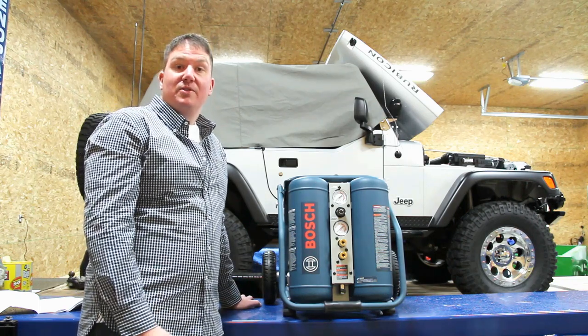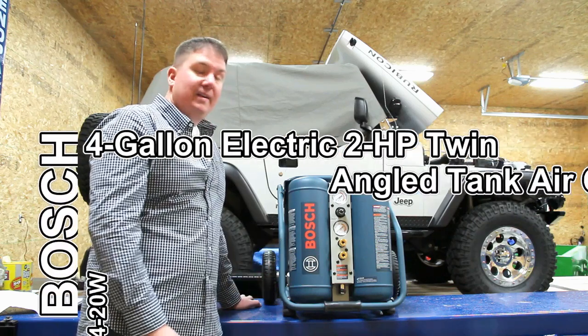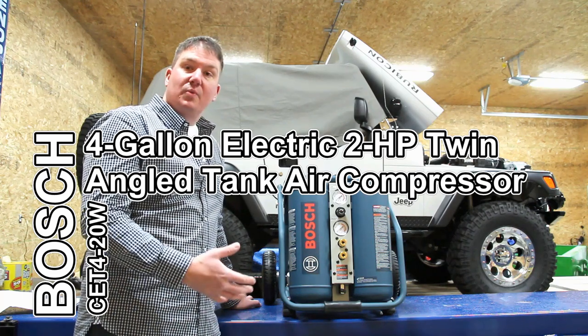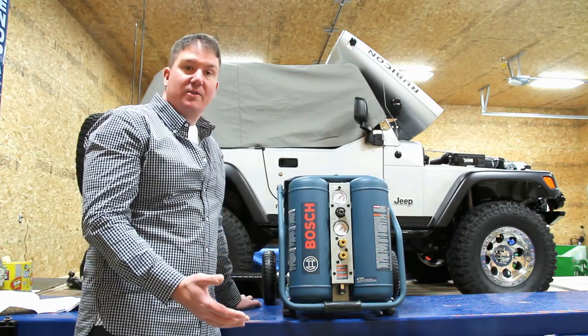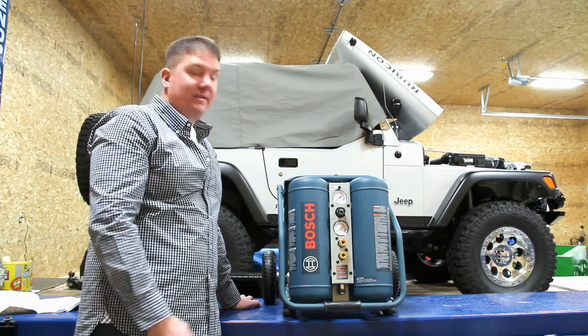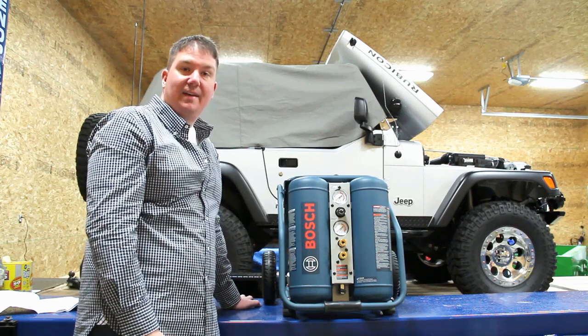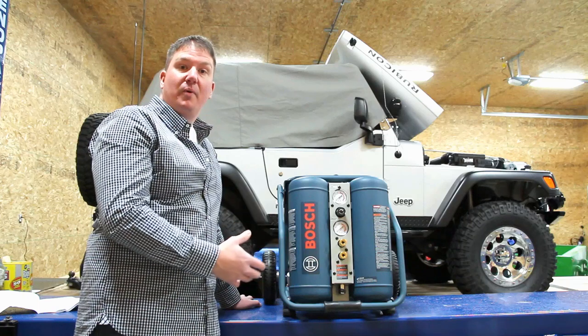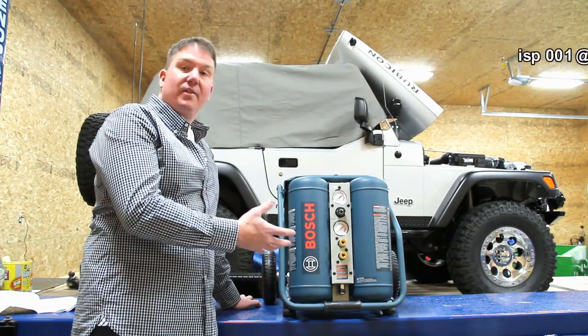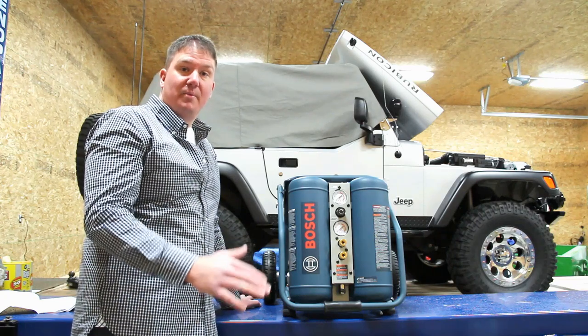After a lot of research I settled on this Bosch — the CET 4-20W. This is one of the higher-end Bosch units. It's a twin vertical four-gallon total capacity tank. This unit delivers 4.9 CFM at 100 pounds, which out of all the smaller four-gallon compressors is at the upper end.